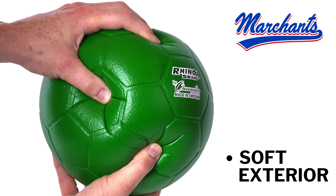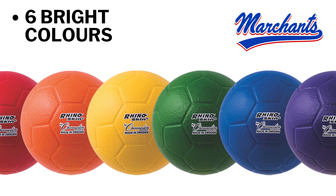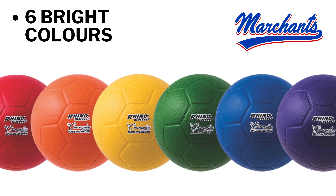Featuring a soft exterior, it is designed to reduce the risk of injury for kids during play. And with six bright, distinctive colors, team games and drills have never been easier to organize.